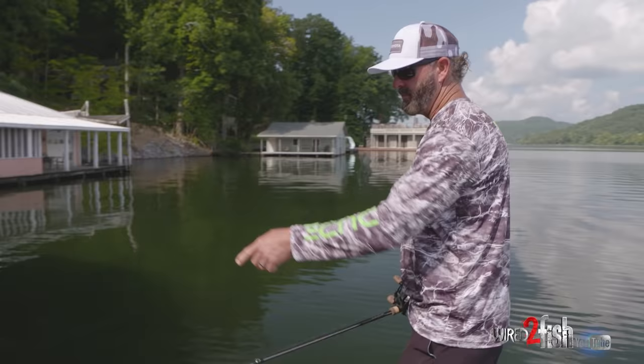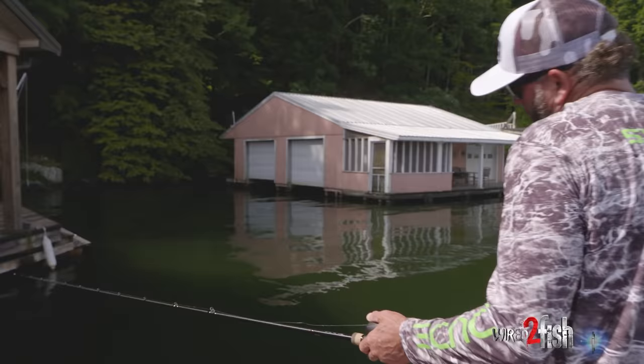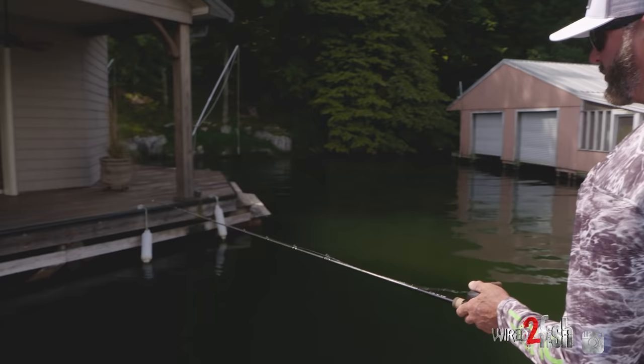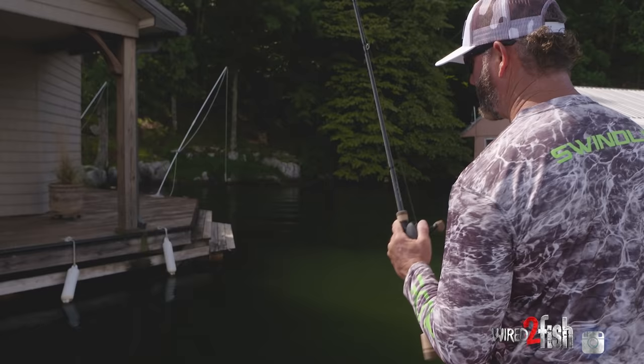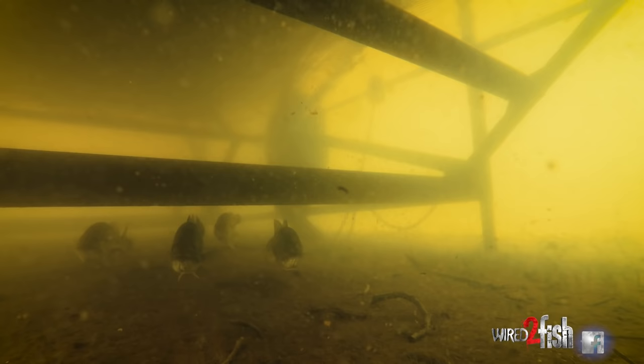This dock is a prime example — it's a disaster, with cross members all the way around. In a tournament I know there's a good chance I'm going to hang, but I'm willing to take it. Most of that wood is treated lumber — not smooth on the ends, it's got splinters. That line's going to pinch. That's why I don't skip with braid. Braid is horrible around wood like that — it's going to pinch into it and grab it.